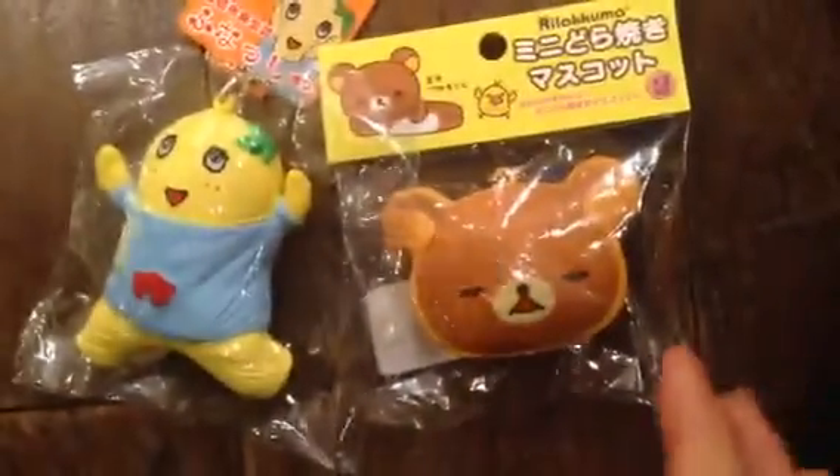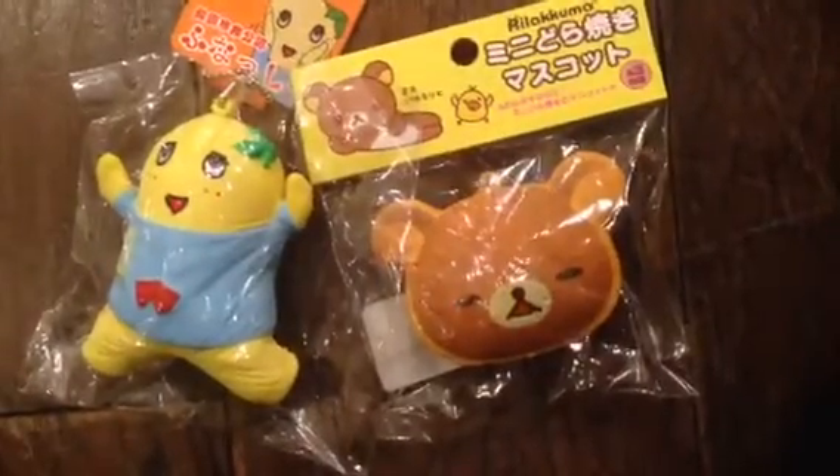So these two are my squishies. Bye bye! Please subscribe, write a comment, bye!